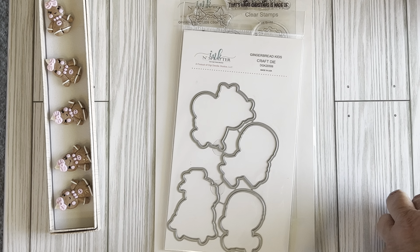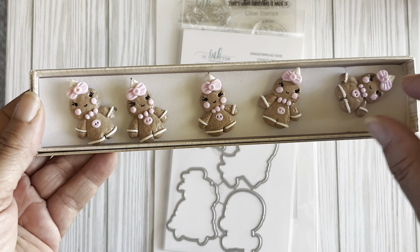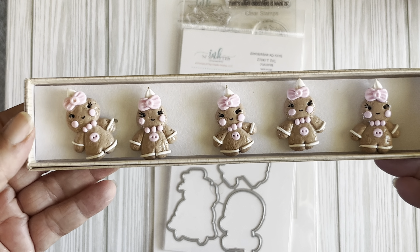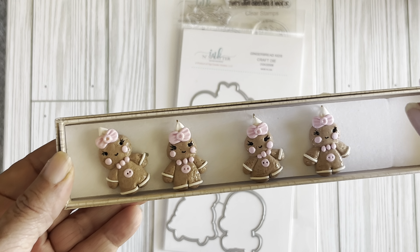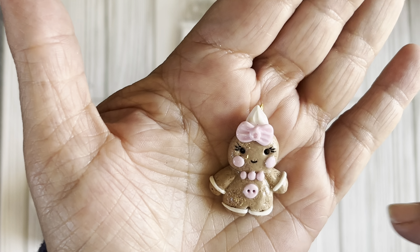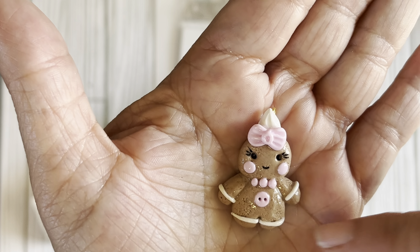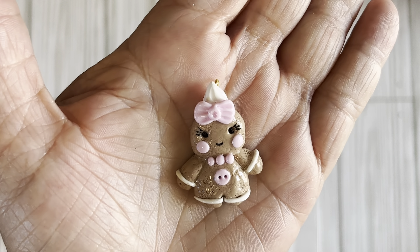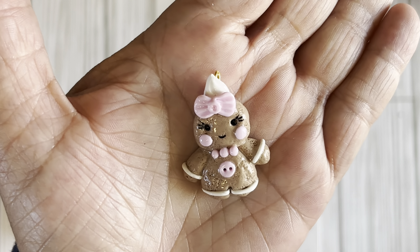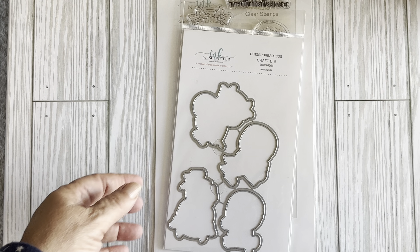I also got some clay charms from a lady who sells them on Instagram. I don't remember her name exactly — it's very different — but I'll have her Instagram page linked in the description box. She mainly sells her things in sets of fives and they're really cute. She has a gingerbread with mint green but I got the pink one. She also sells little pink Santas, which I ordered, but I didn't bring those today since this haul is all gingerbread items from this week.